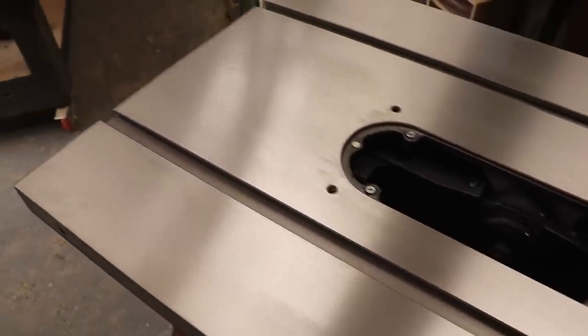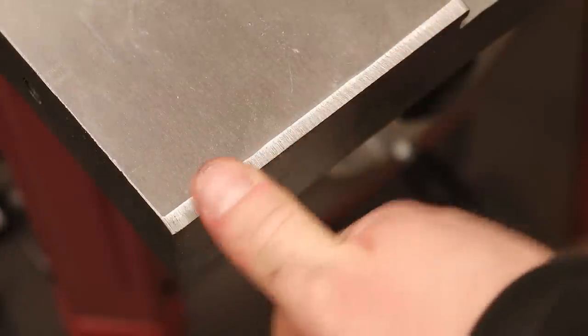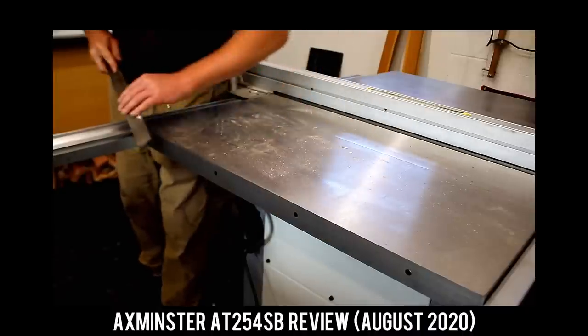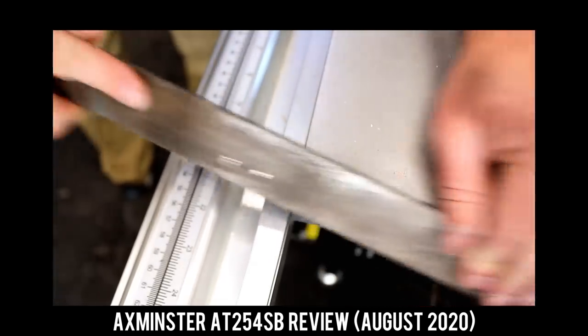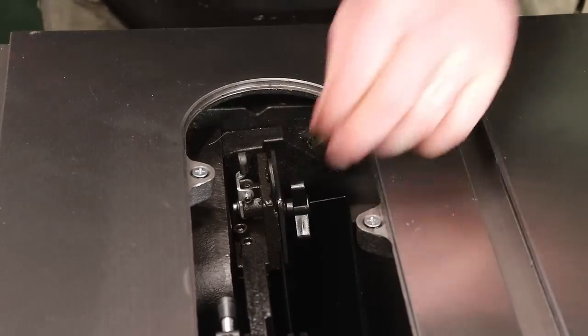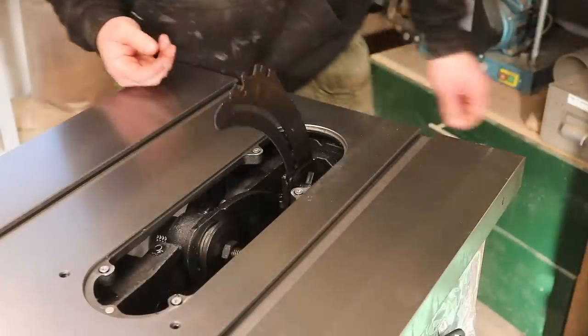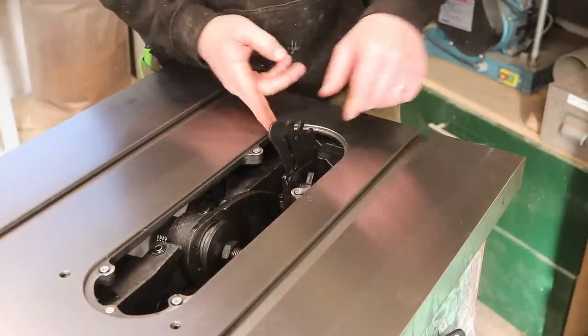The edges of the cast iron table have been filed pretty crudely, but at least those sharp edges had some treatment, unlike the Axminster where I had to file the sharp edges myself as they could easily cut you. One of my favourite features is the adjustable height riving knife, which is completely tool-less — you just unlock it via a knob and a latching switch holds it in place. A brilliant, well-executed feature.